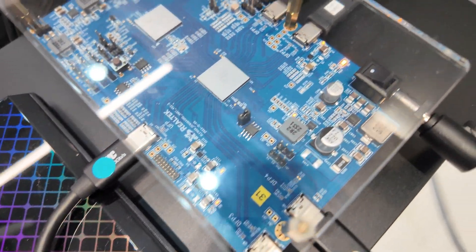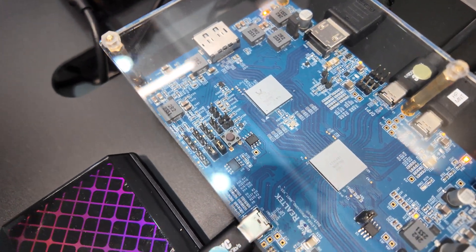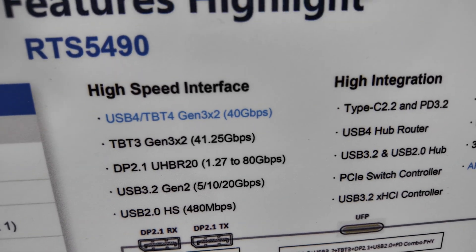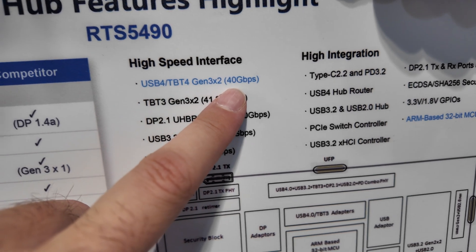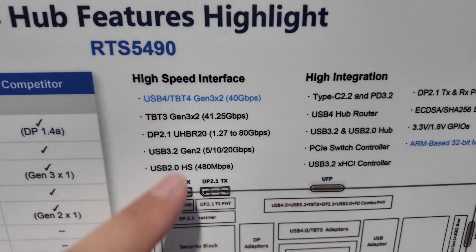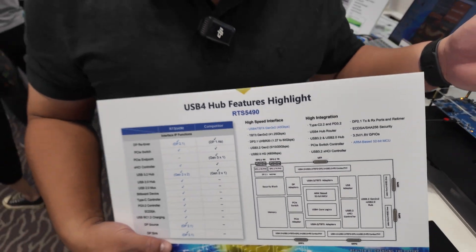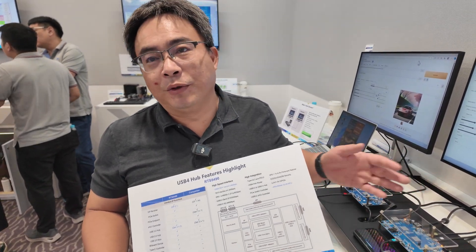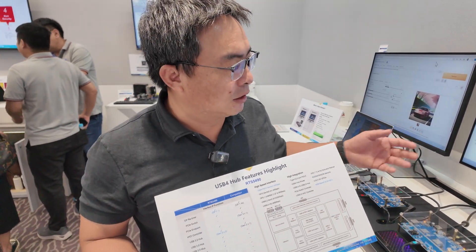The major features of this hub — we have two. One: very high integration, 40 gigabits per second — that's for the upstream port, because it's a USB 4 hub. And it is compatible with Thunderbolt 3, USB 3.2, DP 2.1, and USB 3.2 Gen 2x2. Every high-speed combination.